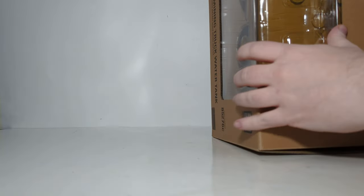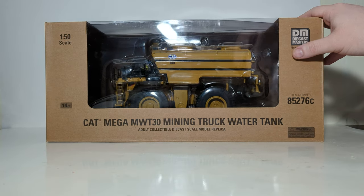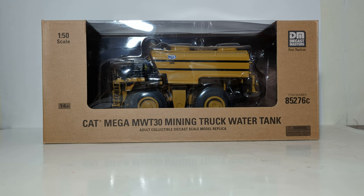It does help with some of these larger models to end-tip it out. Continuing with the packaging overview: if you're not familiar with the Core Classics series line by DieCast Masters, they're in this brown or tan box because that is the style of packaging that real Caterpillar parts come in — so that's what it's paying homage to. 1:50th scale, ages 14 and up, as this is an adult collectible scale model replica, not a toy.